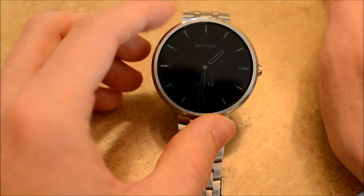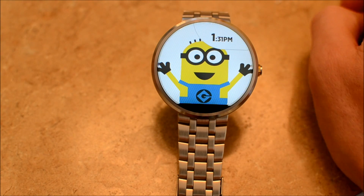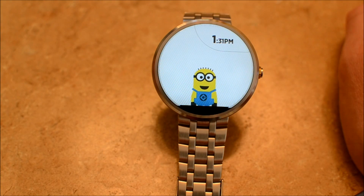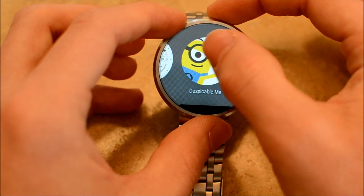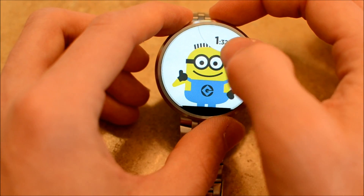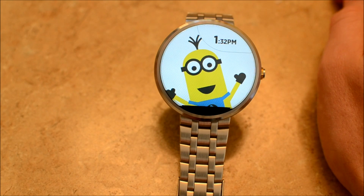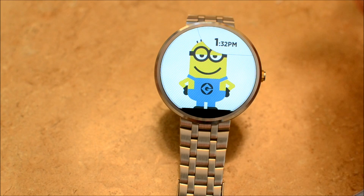I'm keeping the Odyssey watch face permanently, but I have two more to show you. Here is the Despicable Me watch face. It's very simple — the minions do all kinds of different things throughout the day, and you can see them when you select it. It's kind of fun. If you're really into Despicable Me, it would definitely be for you.